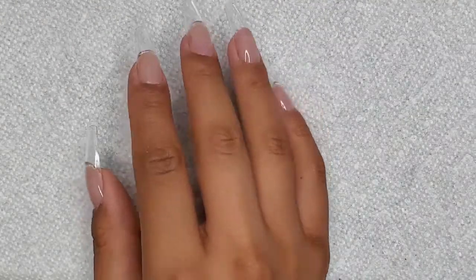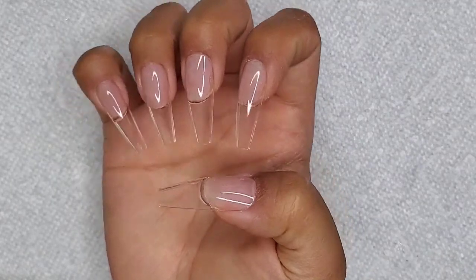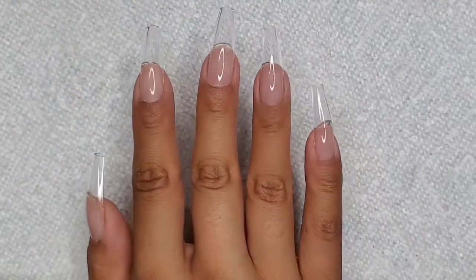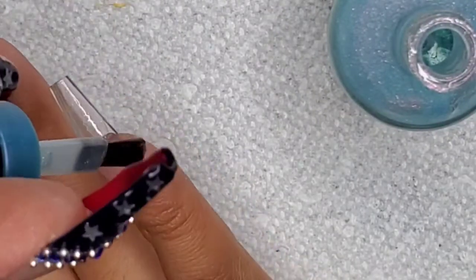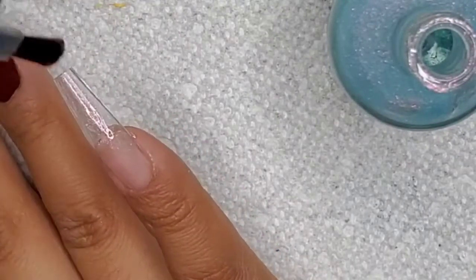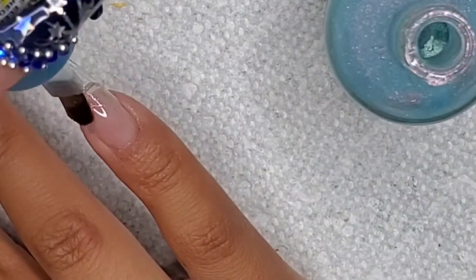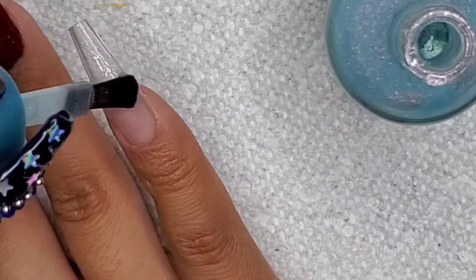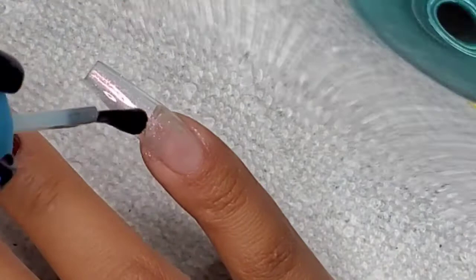I started off by removing the poly gel that I did with dual forms and applied soft gel tips from Gelish. I'm starting off by putting on Sally Hansen's Miracle Gel color in 'Let's Get Digital,' and I'm just going to thicken up this coat here — I'm doing like a V-tip.